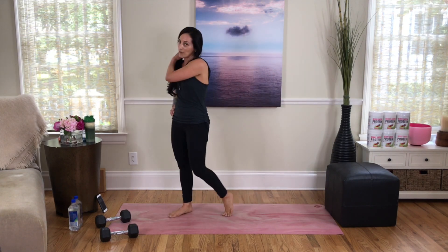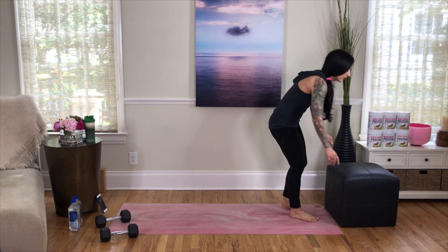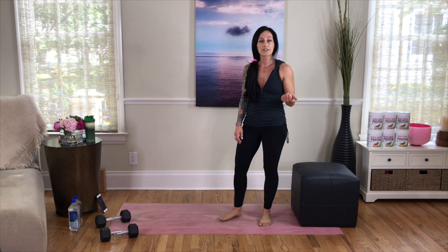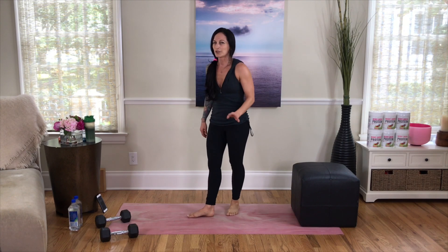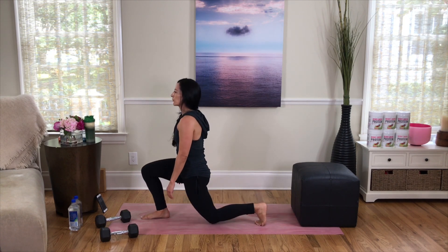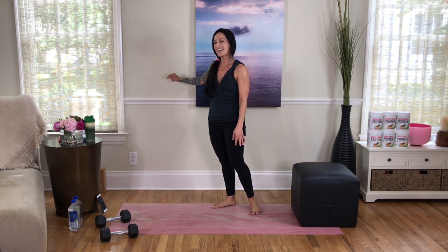One final superset — it's all happening quickly, and you are really maximizing your burn and use of time. We're going to use the side of your stairs, a couch, your box, or ottoman — put your foot up behind you and do single leg lunges. If this isn't a great option for you, forward lunges with your foot down will work the same muscles. You can also hold onto a wall or chair to help build that balance and strength.